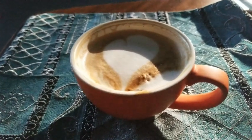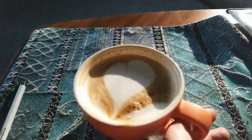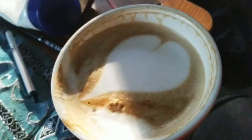I got a picture of this and put it on Instagram before I started drinking it, but the heart just stays there as you drink it, so that's pretty cool. The sun's shadows are in my way but it is pretty cute, I have to say.